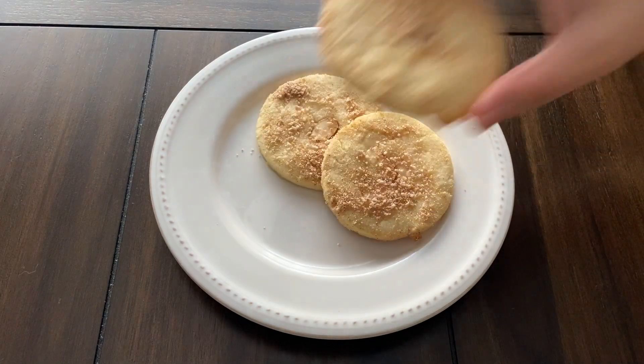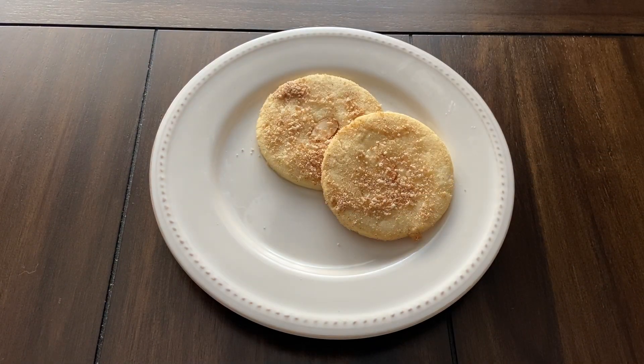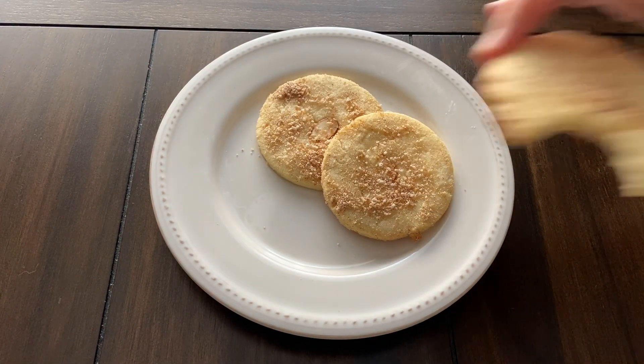Hi everyone, welcome to my channel. Today we are making sweet sand cookies from the Star Wars Galaxy's Edge cookbook.